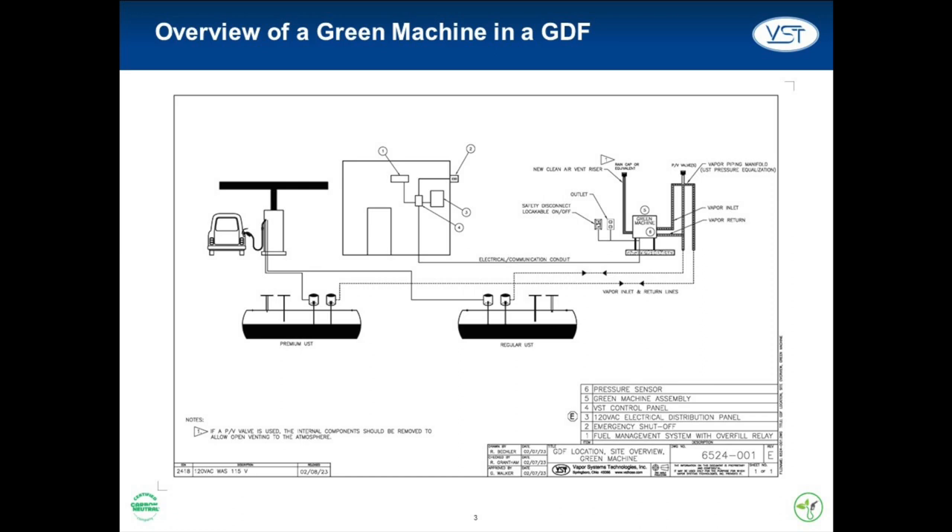In this illustration, you can see the various systems that the Green Machine must be connected to in order to work correctly. Note that there is both an outlet and a safety disconnect switch near the Green Machine. These will come in handy for any testing and maintenance that might be done on the Green Machine.